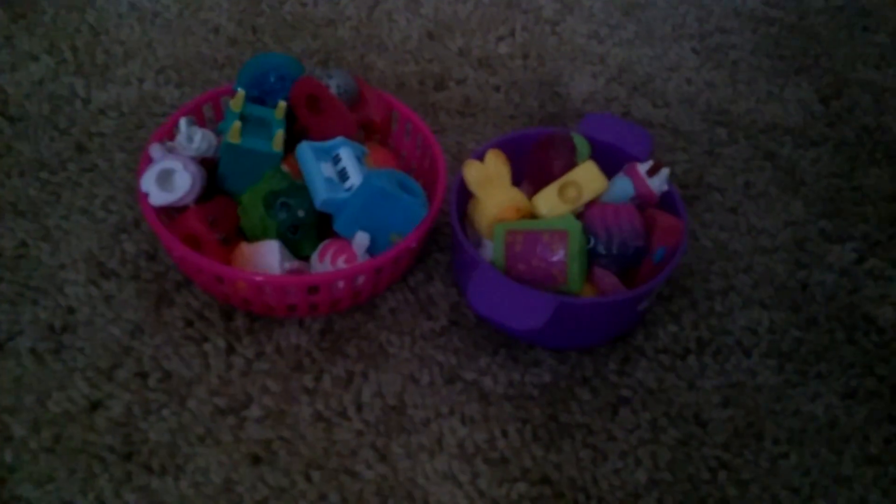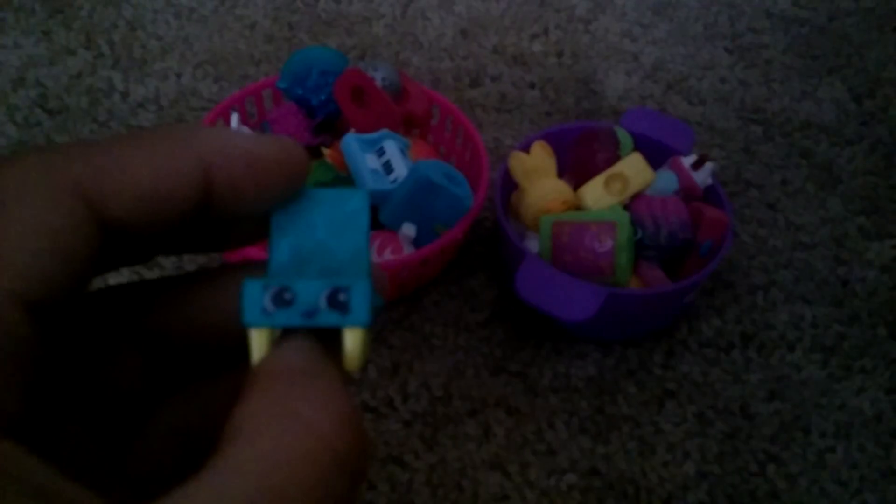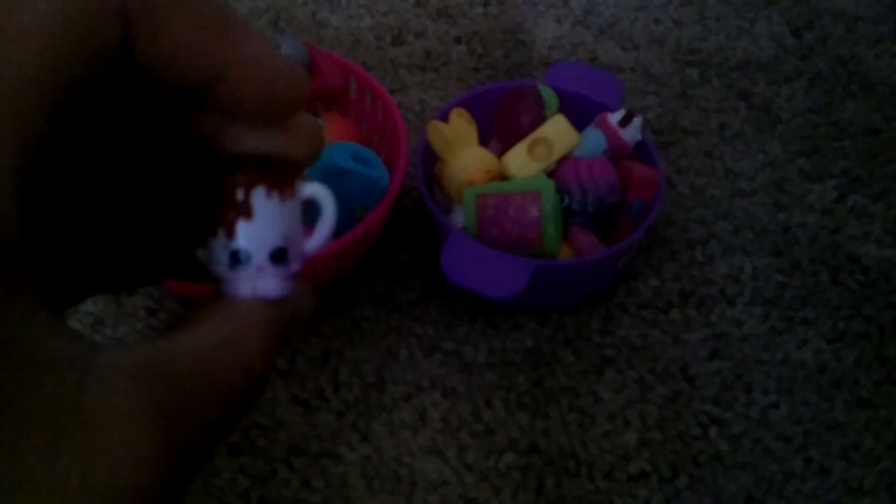Today I'm gonna show you these Shopkins, so let's get started. Claire chair — I forgot the name of this one. Cheap mix, maxi honey, poly piano, bum bum slipper, jiggly jelly, pop rocks.